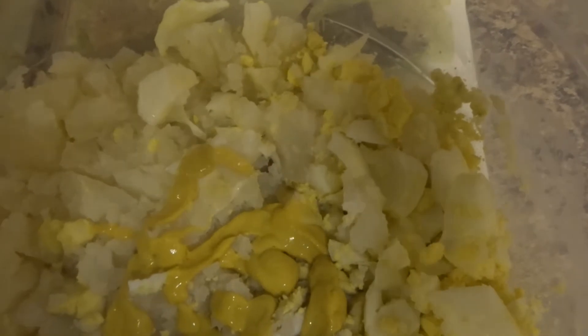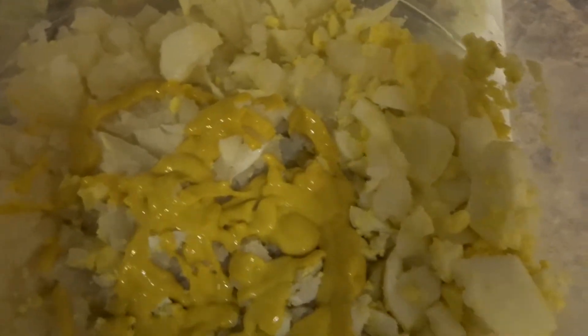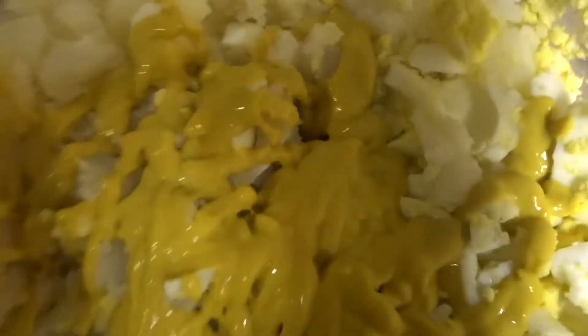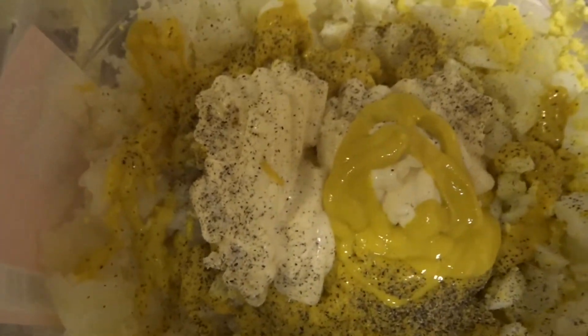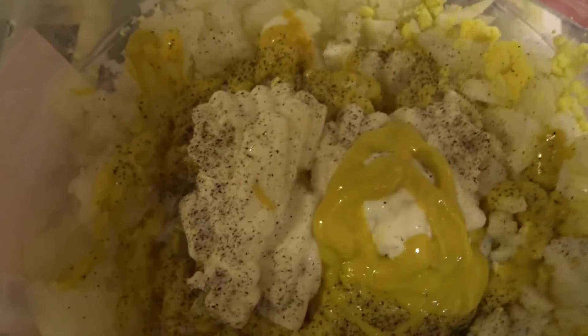Let me get some mustard in here. I like the yellow mustard — if you like the taste of mustard, use as much as I'm using. I love mustard! Now I'm opening my Miracle Whip. I went ahead and put in my Miracle Whip, seasoned it with pepper, salt, and a little more mustard.